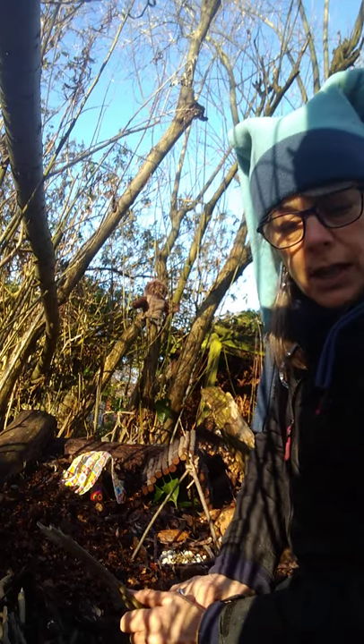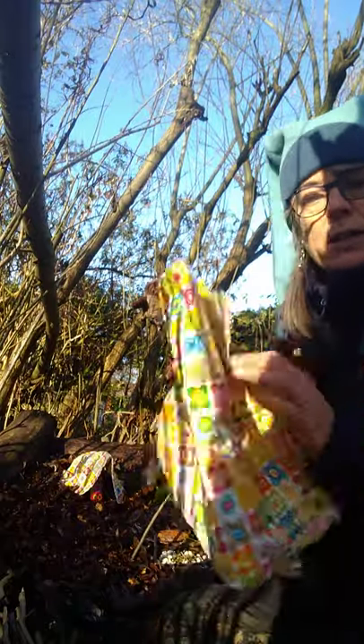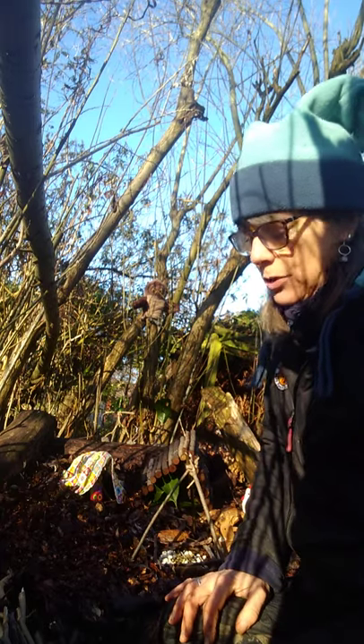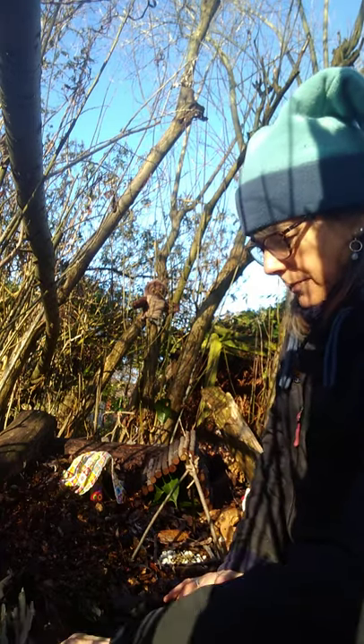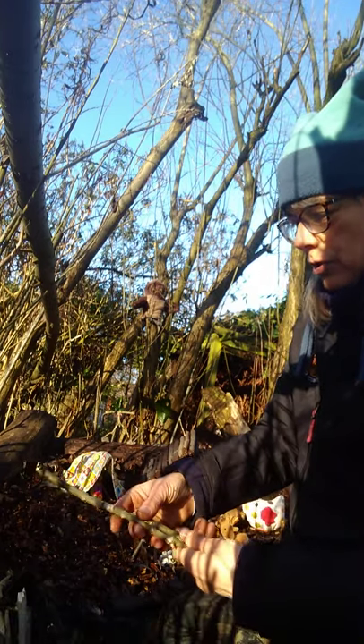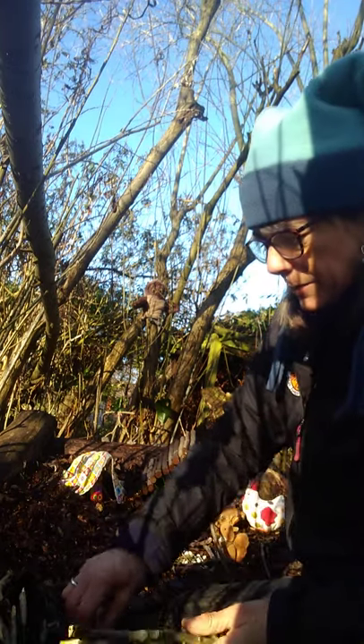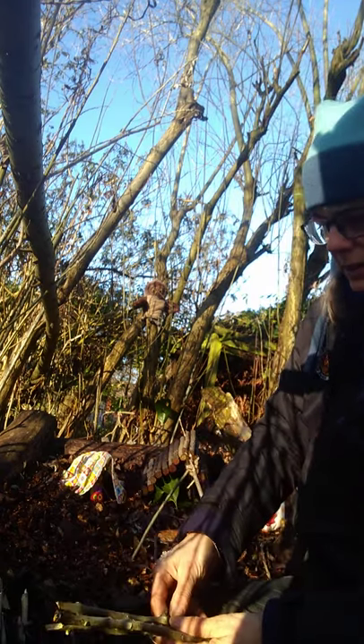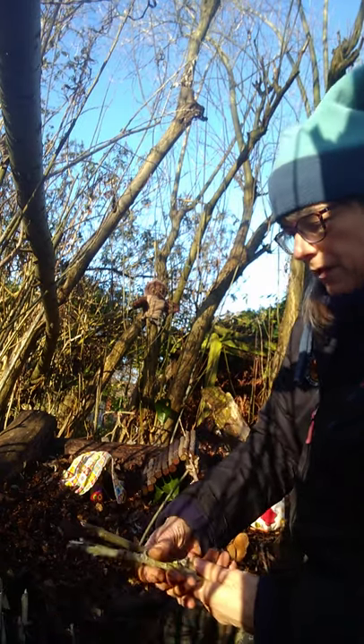And then when you've got those sticks, what you need is a piece of string and you need a piece of material — it can be a piece of fabric, could be a tea towel, could be an old t-shirt or something like that. Make sure it's something you're allowed to use, though. So choosing three of your sticks that are more or less the same size, and they need to be pretty straight — don't need to be perfectly straight, but fairly straight.